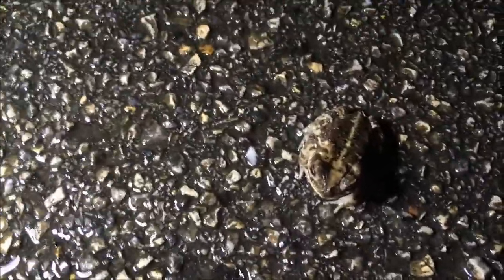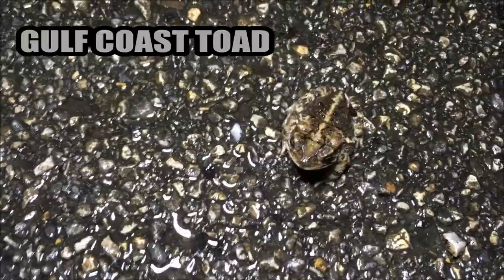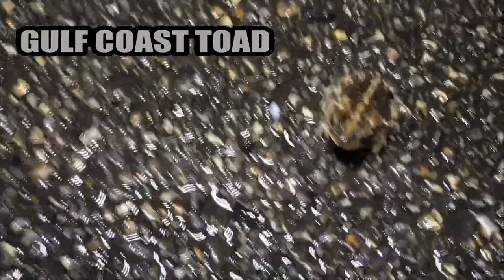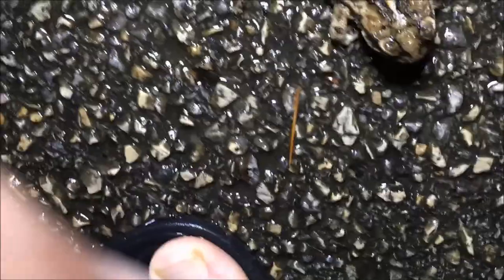All right guys, we're out here in the rain. Right here is a gulf coast toad — just by comparison, I want to show you how different it looks from the gray tree frog. Even though they both are gray, that one is a frog and this one's a toad. They can't stick. The colorations are very different — he's got almost black on him. I wanted to show you the difference.